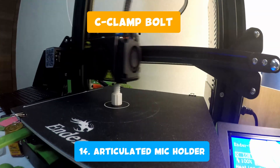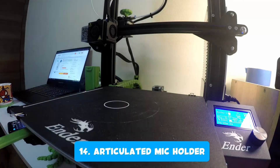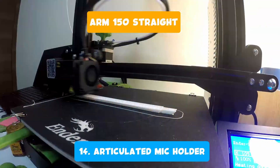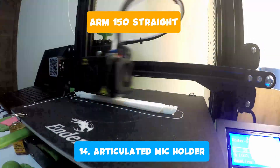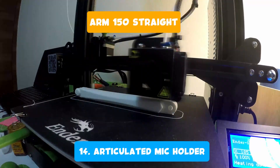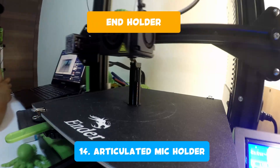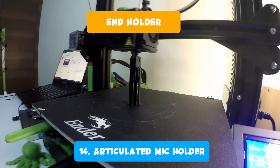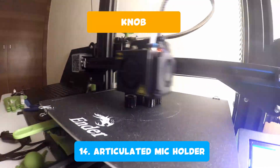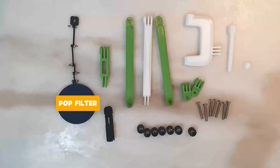Lastly, to address the lavalier mic setup I showed earlier — because I tend to hunch when speaking into it — and to reuse those GoPro extension arms I previously printed, I made a scissor arm holder with a pop filter. Most parts are from Thingiverse, but two parts I designed myself: the end holder and the pop filter. I'll let you see the parts and how it's assembled.